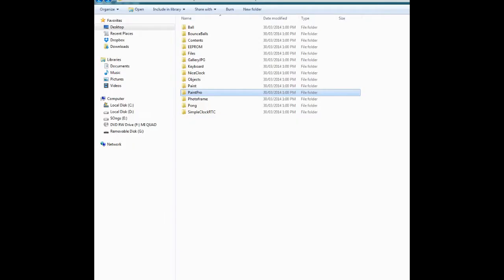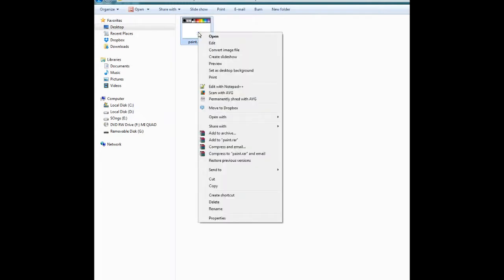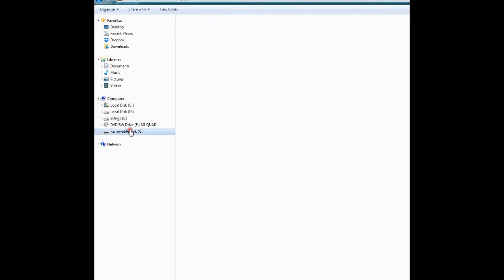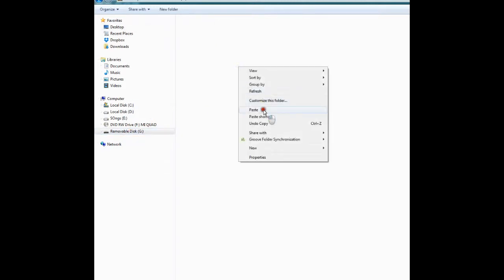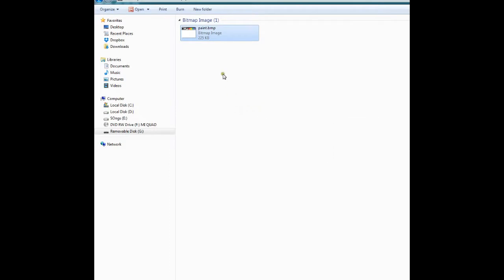Coming to the Paint Pro, if you open the Paint Pro folder, here are the micro SD card contents. You'll be needing a micro SD card. Here is my micro SD card and I'll be pasting the image file right onto it. Now I'll show you how to mount the micro SD card on your Smart GPU 2.